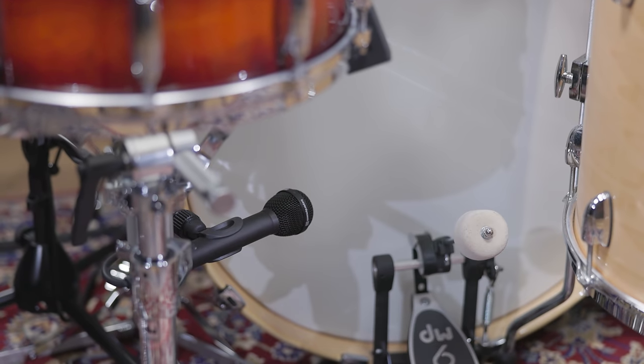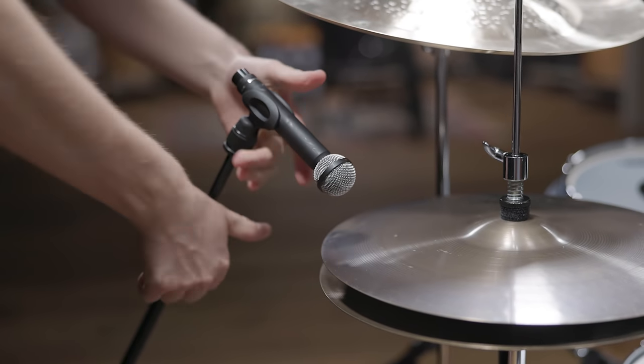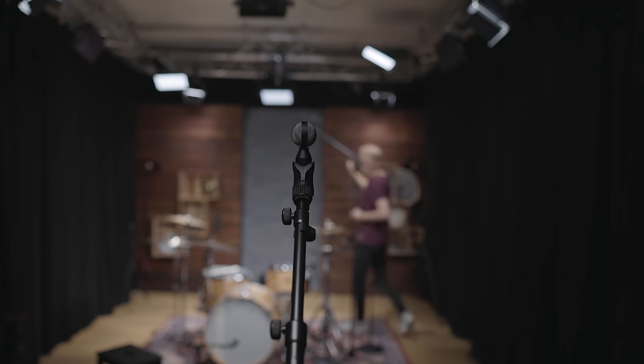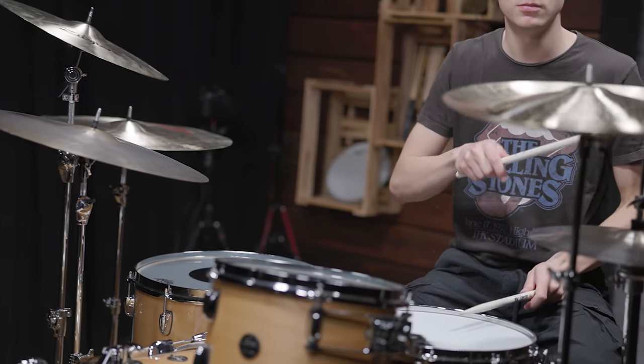Besides the snare, bass drum, and overhead mics, we also added a ribbon M160 to support the hi-hat and a bi-directional ribbon M130 to capture the room. Now lean back and enjoy our version of Gimme Shelter.